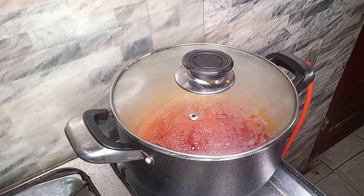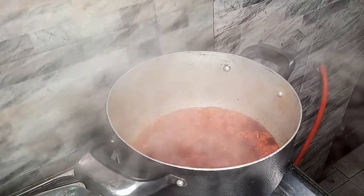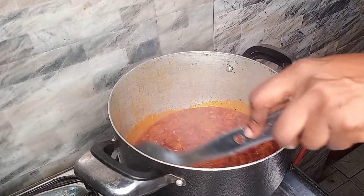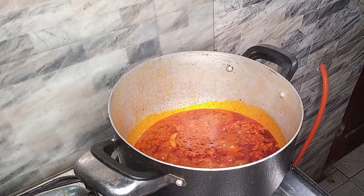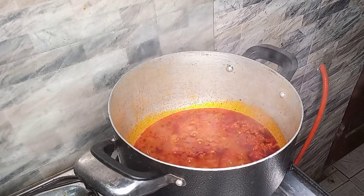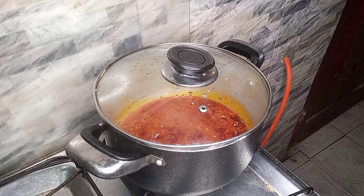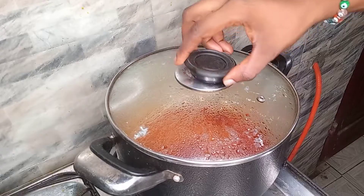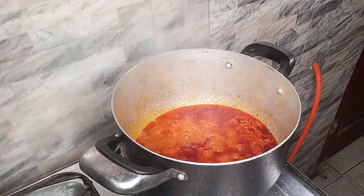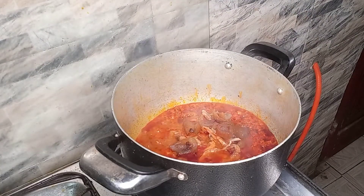I want it to dry out to an extent before proceeding to the next step. As you can see it is still not dry yet, so I will stir and allow it to cook further. At this point I'm going to start adding some of my other ingredients — I'm adding the quomo with the big crayfish.